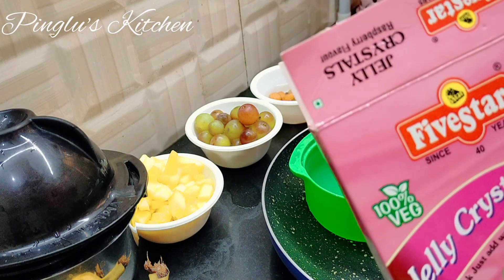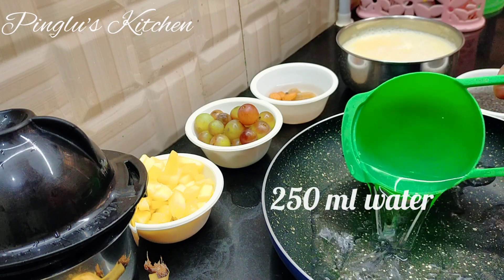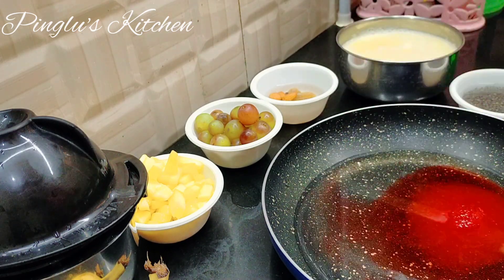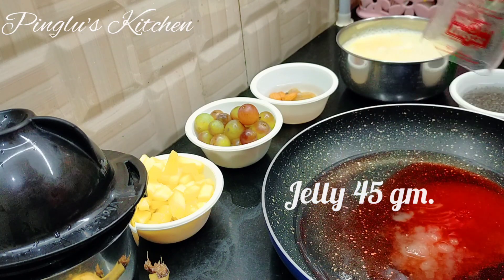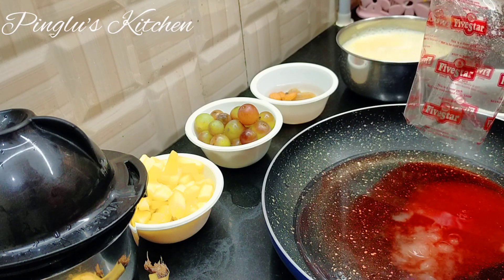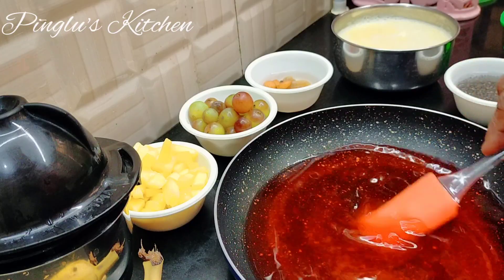This jelly is 150-250 ml. I will mix the dough and mix it up.